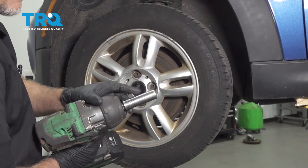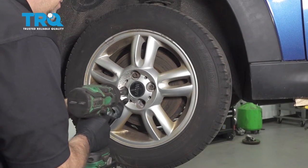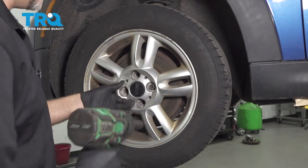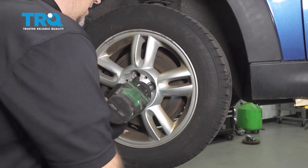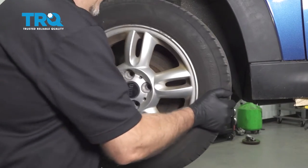Now I'm going to remove the wheel. Use a 17-millimeter socket to take the lug bolts out. When I get to the last one, I'm going to hold the wheel and take it off. Grab the wheel and slide it off.